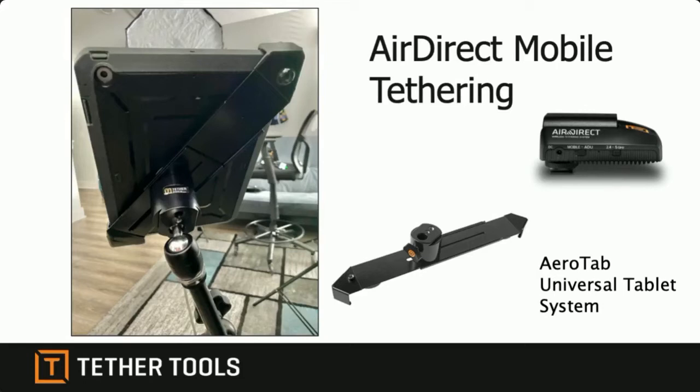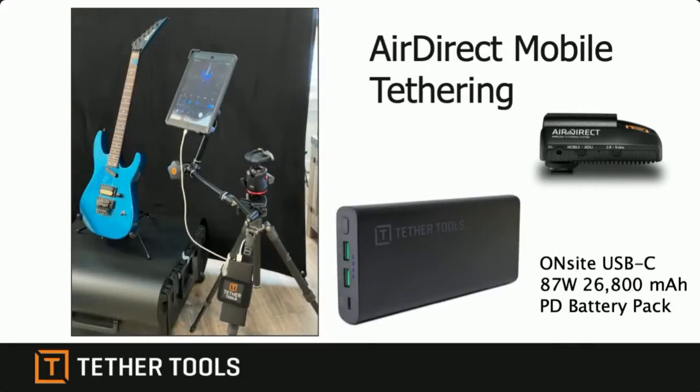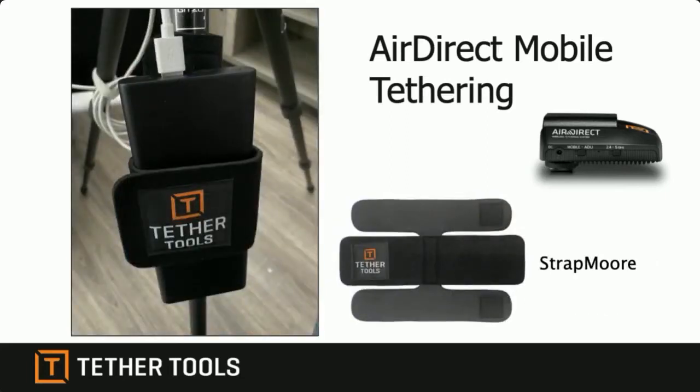The iPad connects to this whole system with the Arrow Tab universal tablet system — you can mount the iPad in the ball head, on the arm, or pretty much anything you want. It's a really great mounting system for a mobile solution. You can power your iPad from the same 87-watt USB battery pack that was running the Air Direct — it's got regular USB ports and can charge a lot of stuff. This battery can actually recharge a MacBook Pro one full time, plugging USB-C right into the side.